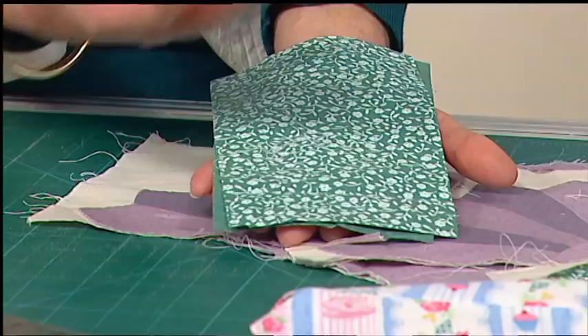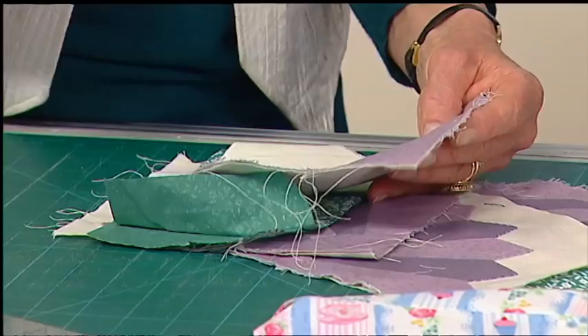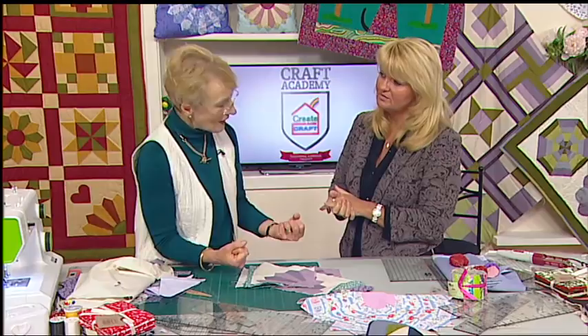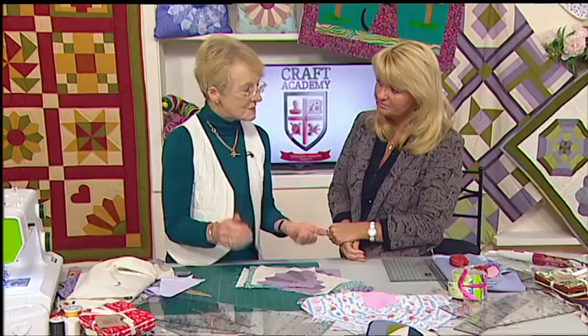The snag is if you wash it, you take the dressing out so it's soft and floppy, and it's nowhere near as easy to work with. So my advice would be: if you feel you ought to wash it, wash it on a cool wash, iron it lightly, and when you iron it, you press it — you don't rub the iron over it as though you're ironing somebody's shirt. Nice and firm pressing. Put a bit of spray starch on, and that will help you out.